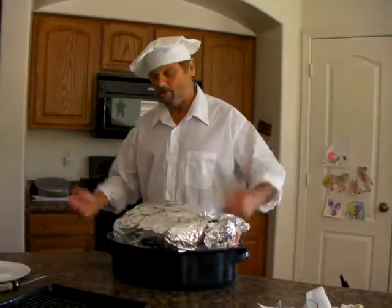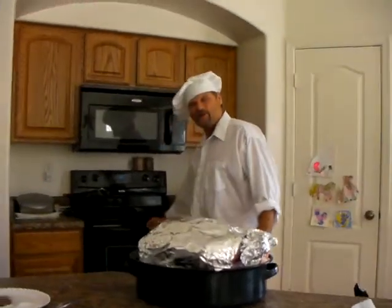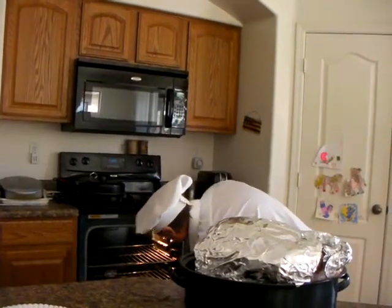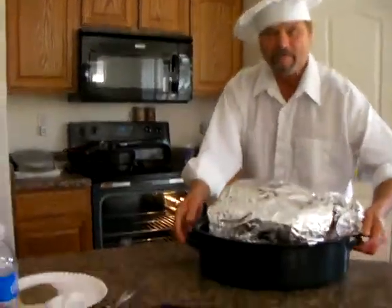And we're ready to go. The oven's ready — it's been heating, it's preheated. We're going to take it and slip it right in there.